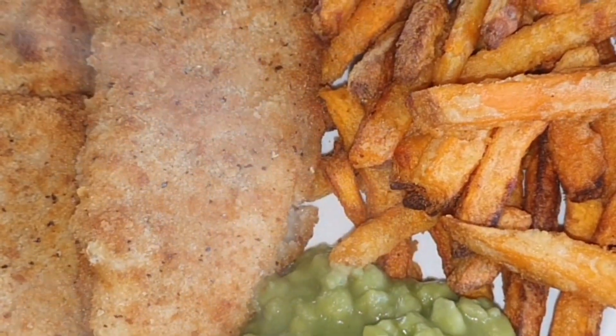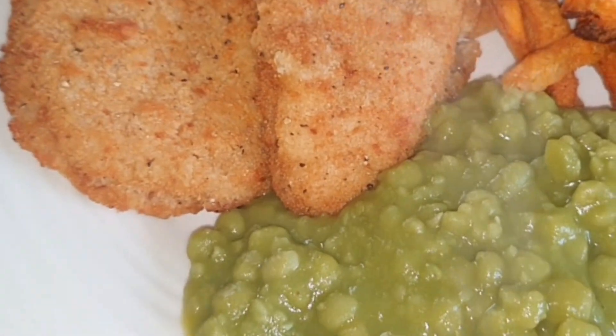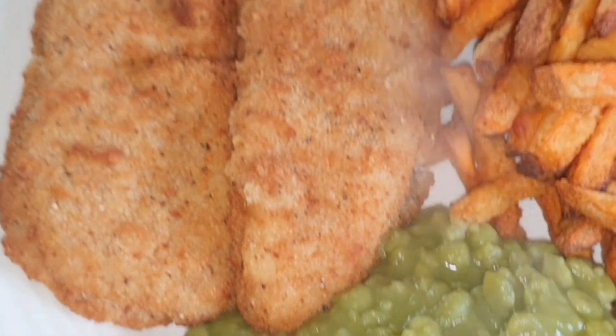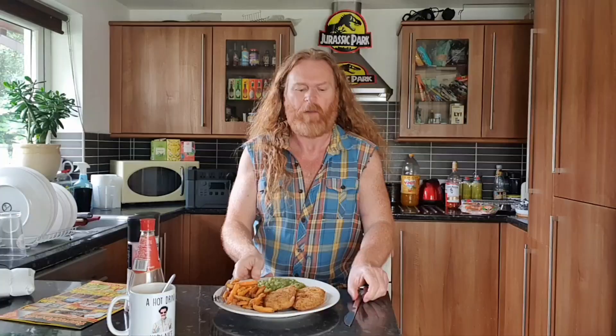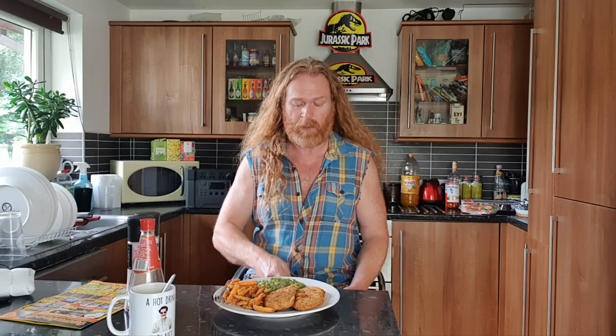That was only a quarter of a bag. They're just Co-op mushy peas, about 20p a can - might be more expensive now, who knows. Look at that - banging! That took 25 minutes in total in the air fryer.